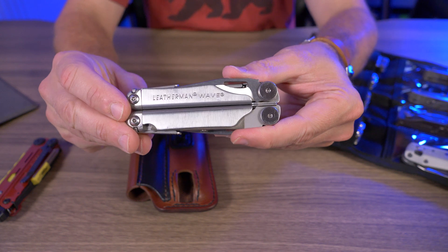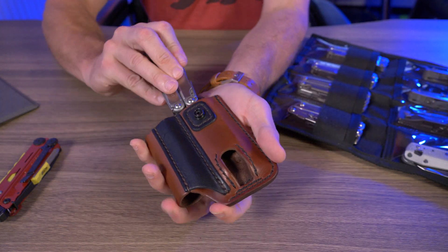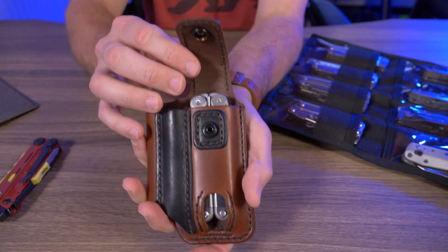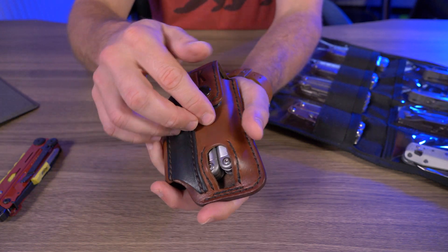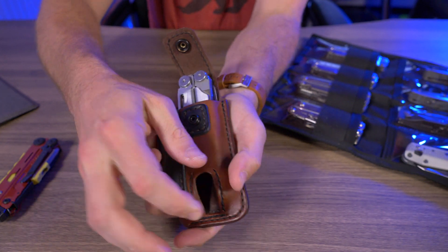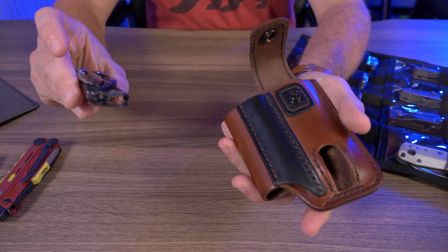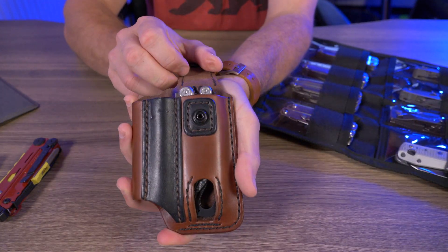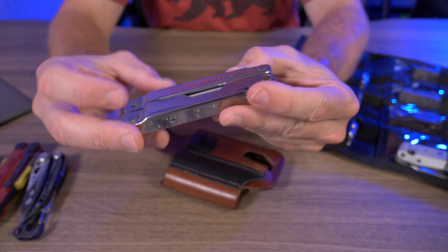Let's try the Leatherman Wave — the original, not the Plus. Without the pocket clip on, push it down and it snaps up. The Wave is fairly large, so I appreciate that little push-up cutout on the bottom — it's pretty tight in there, but it definitely fits. Some might be obvious, like the Skeletool — it definitely fits in there, actually very, very nicely.